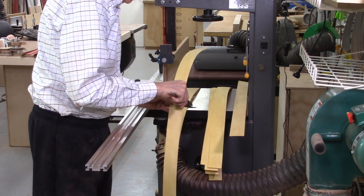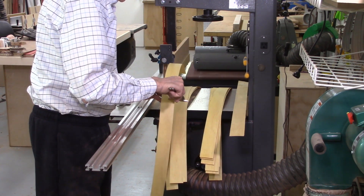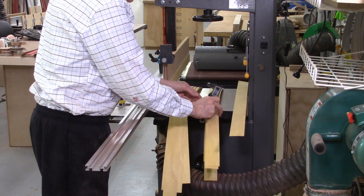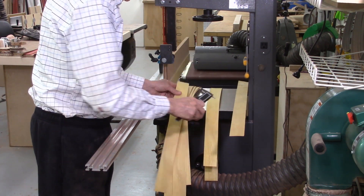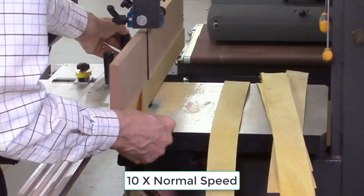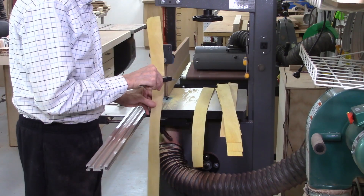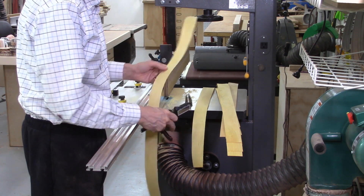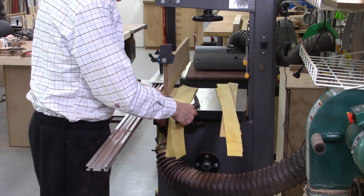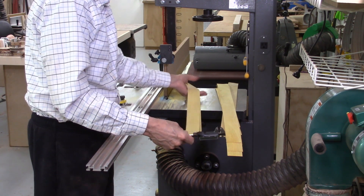A total of twelve boards were sliced at the ten thousandths inch setting on the AccuSlice system. When measured with a vernier, all twelve boards measured between eleven and a half and thirteen thousandths of an inch thick. Then slicing two boards at five thousandths of an inch: the first measured about seven thousandths, the second also about seven thousandths — kind of pushing the limits. You can see it broke out at the very end, but the center portion is a solid seven thousandths.